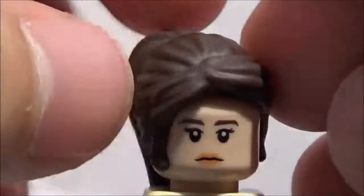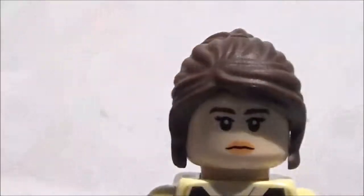That is Qi'ra from Solo: A Star Wars Story. Pretty awesome minifigure. Pretty cool. Anyways guys, I'll see you guys next time. Buh-bye!